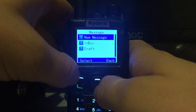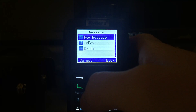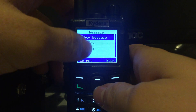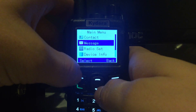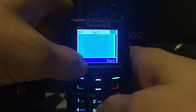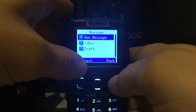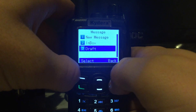Then you've got your messages. The menus disappear off the screen when they've been inactive for a while. You can do a new message, just type stuff in, and you've got your inbox and any drafts.